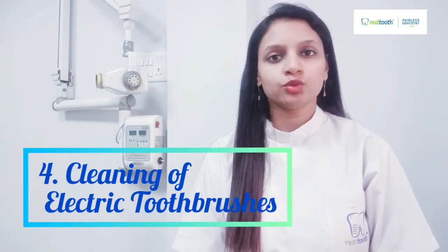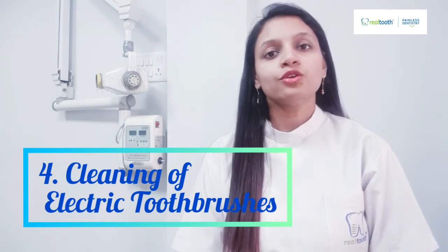Number four: for electric toothbrushes, disconnect the head from the electric base and wash and disinfect it like a regular toothbrush. If your electric toothbrush has a head that cannot be removed, dip that head into a mouthwash solution for around five to seven minutes, then rinse properly with water — that will also clean the bristles completely.